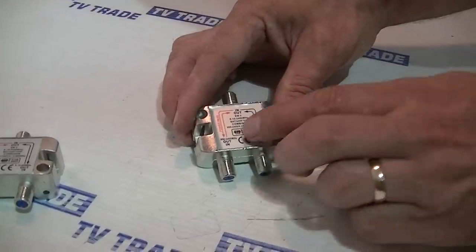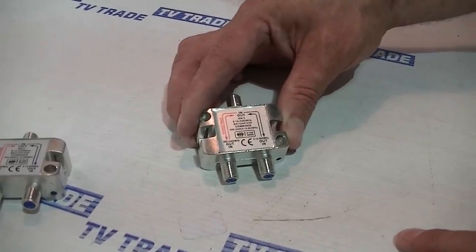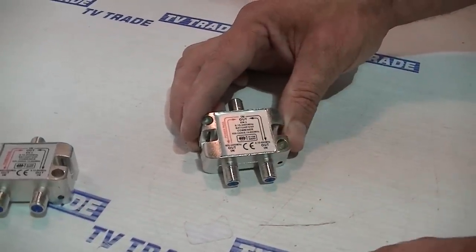An interesting point to note is that there's power pass on the satellite side. The reason we need power pass is we need to be able to have a power signal coming from the satellite receiver passing directly through here to power the LNB and pull in the satellite signal.